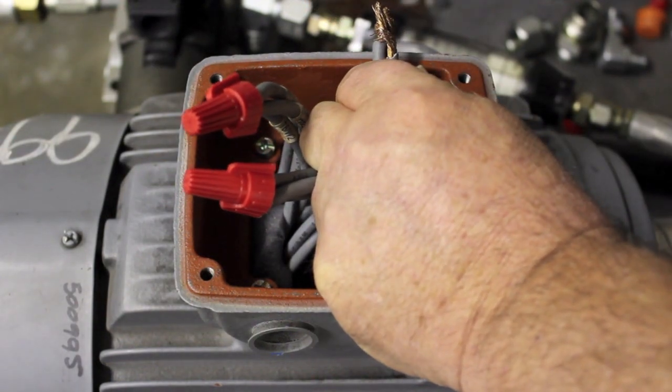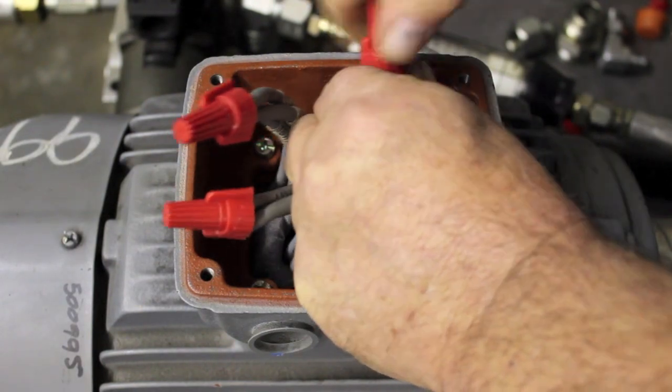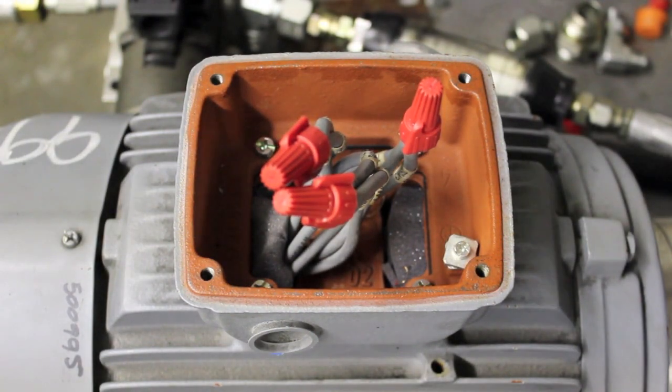The process is exactly the same for changing the rotation. If it doesn't match your pump, you change L1 and L2, L2 and L3, or L3 and L1 — it doesn't matter, any 2.